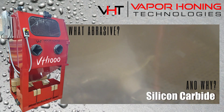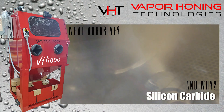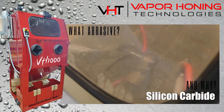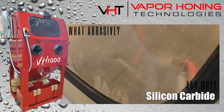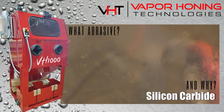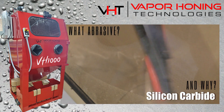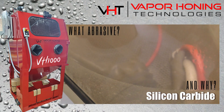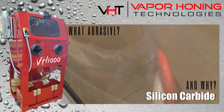Silicon carbide is an extremely hard abrasive with maximum resistance to breakdown and a jagged shape. This allows the abrasive to quickly cut and smooth surfaces, upping production time, while its long cutting life keeps the cost down. Silicon carbide is mainly used for prepping surfaces but can also be used to achieve a desired finish.